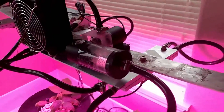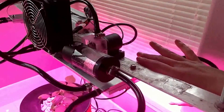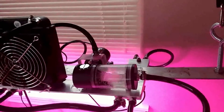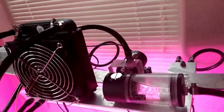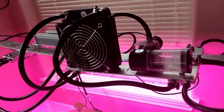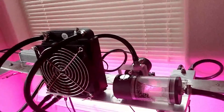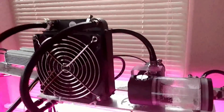In my previous video I left it on for about half an hour, but this has been on for hours now and it's stayed at about 26°C — very cool. It's drawing about 141 watts pretty consistently.